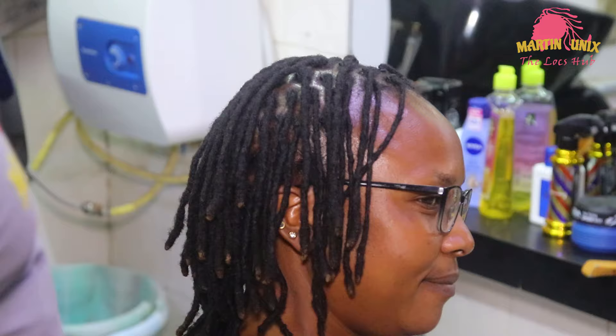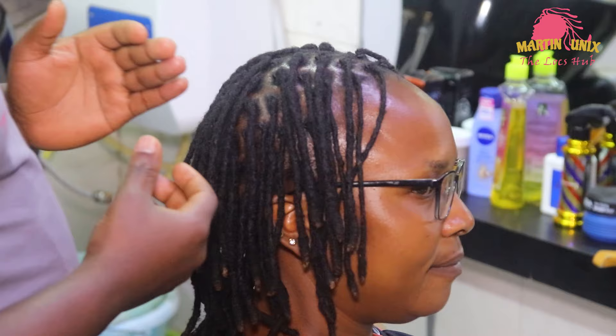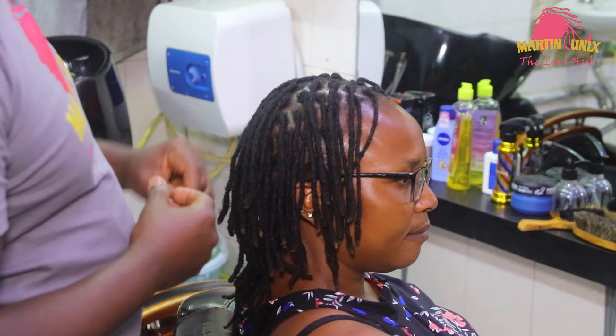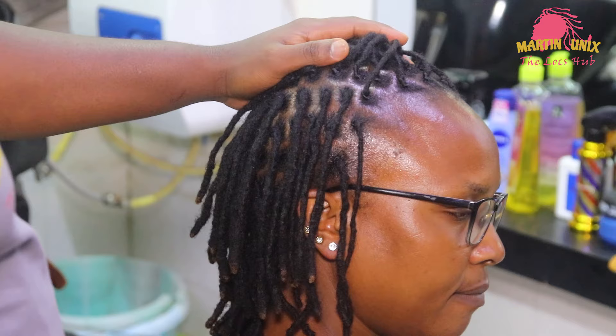To begin with, this is the length of my lock strands. The reason why we are doing flat barrels is to push forward the lock strands so that they can come to the part where we shall be doing the fishtail. Since the lock strands are somehow shorter, we are going to incorporate a flat barrel style so that we can manage our fishtail.